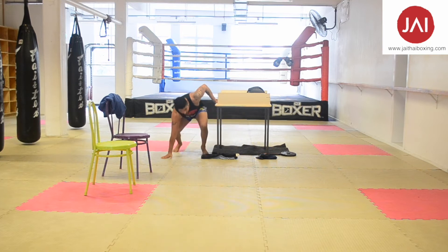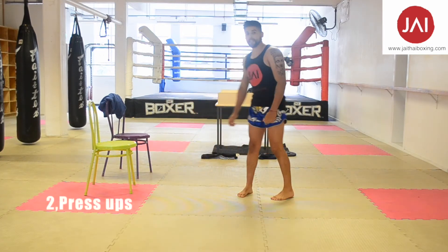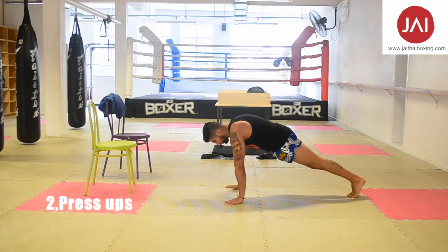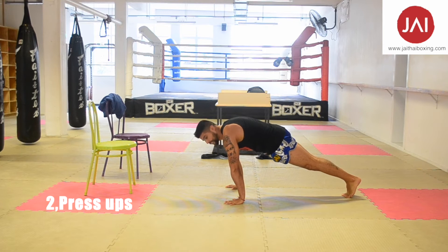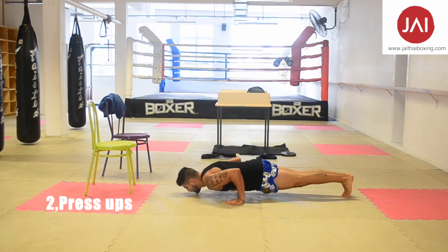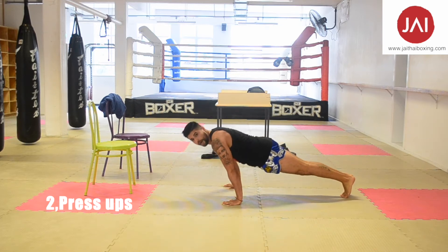Let's switch the station. Now we're going to start with press-ups. Keep your legs together, squeeze your glutes, and make it at 90 degrees. Remember to keep your forearm vertical.